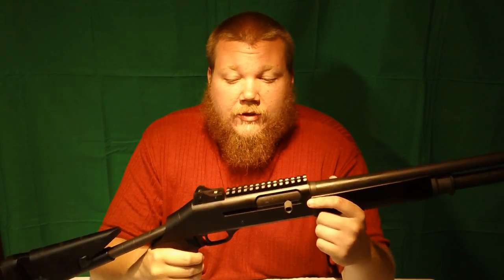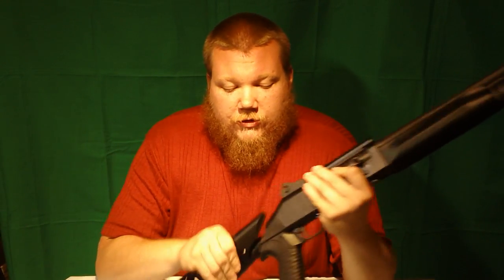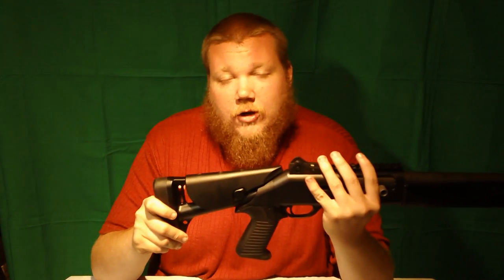This shotgun also has a length-of-pull adjustment. With these indexing notches, you press the stock button down and forward, and then use this as your indexing notch with the actual buttstock. This notch allows you to pull it out and disassemble, and there's one further position in for use with body armor. I don't have much experience with that, but it's nice to have. For shorter-stature shooters this is perfect, and it also fully collapses into a nice compact package for carrying.